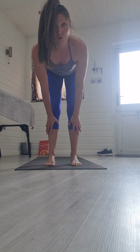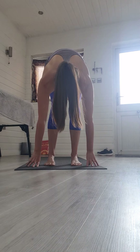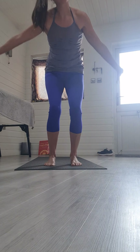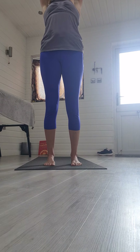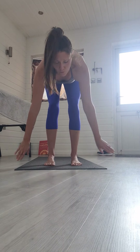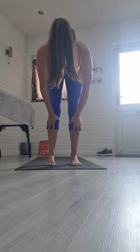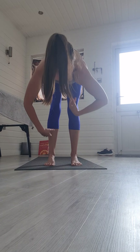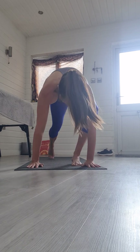Inhale standing arch — really lengthen, draw the shoulders back — and exhale fold. Soften your knees and inhale rise. We can do that again a little bit faster now. Deep breath in, and exhale hinging forward from your hips, tucking in the head. Inhale, hands to shins and lengthen, and as you exhale just fold forwards deeper.